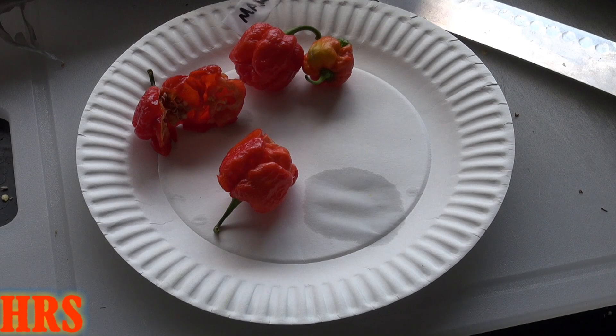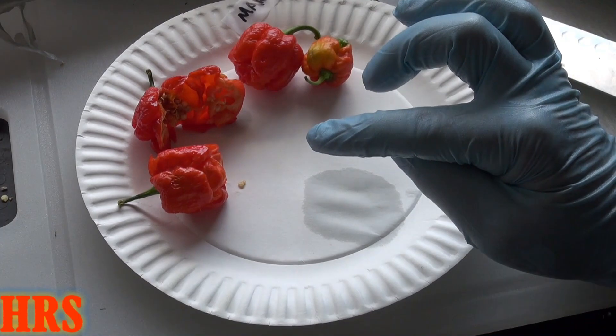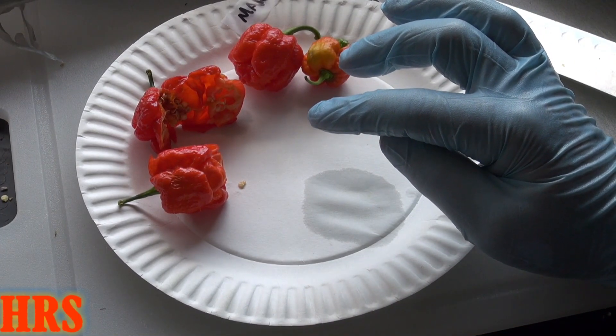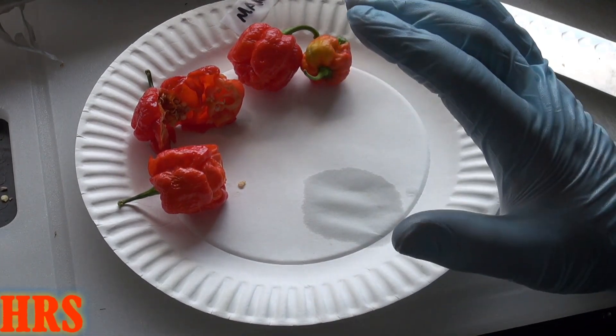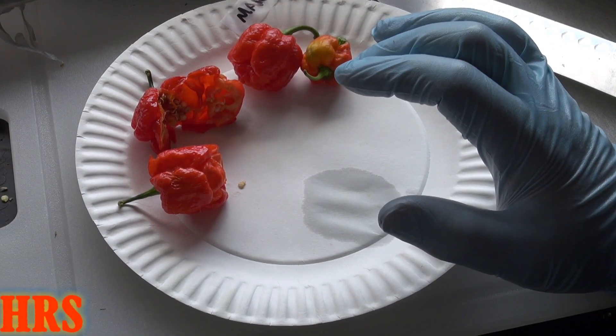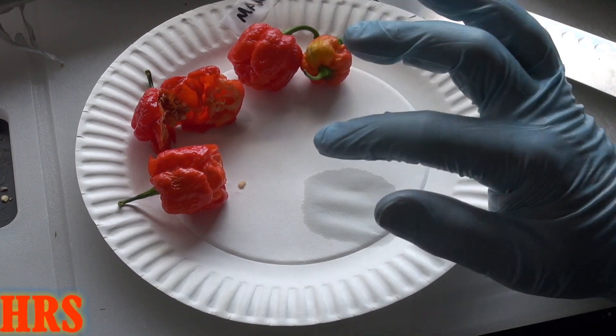You could tell it's over a million because of the type of stinging effect that it gives you. As soon as you put it in your mouth, it burns you immediately. As far as the taste — I just tasted a little bit of that — it's very fruity like a habanero type flavor. But like I've said in some of my other videos, when you dry these out, they get this real good smoky, cayenne type flavor. They lose that fruity flavor and get this really nice red pepper flavor, which tastes really awesome.